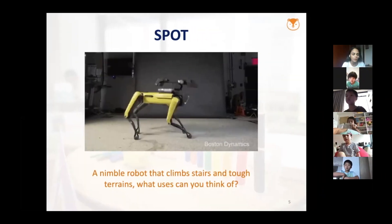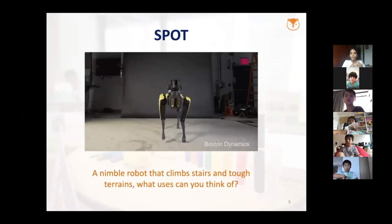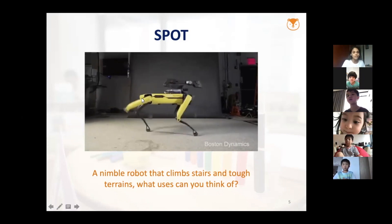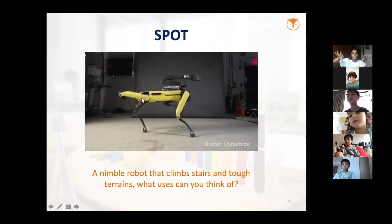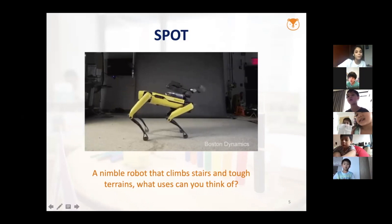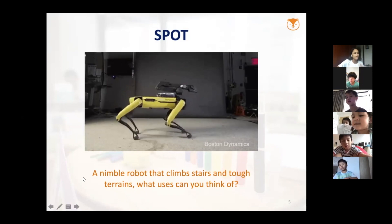Imagine if someone's stuck somewhere and they don't have anyone near them to help. Spot could actually — like if you had a robot like Spot that can go looking for people in very, very hidden locations. Spot, as a robot, would be able to find these people. So it's very, very useful.